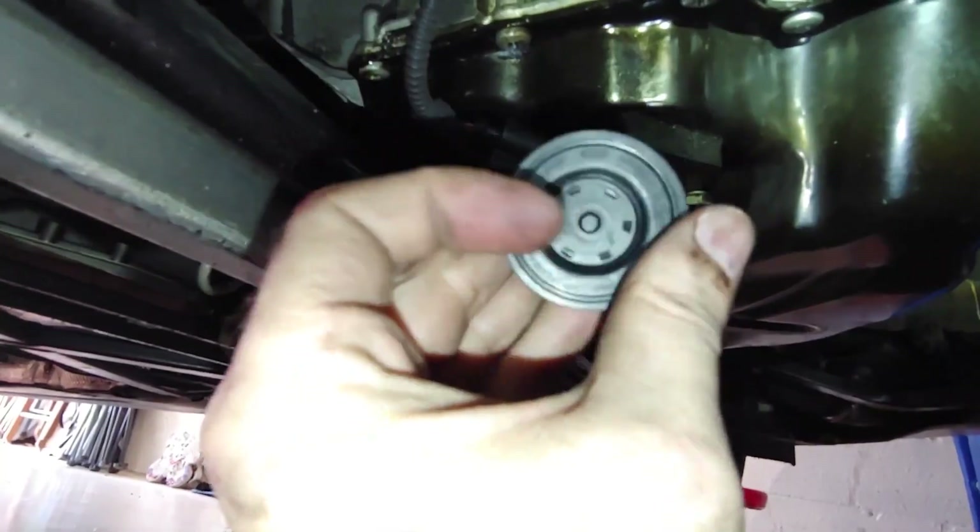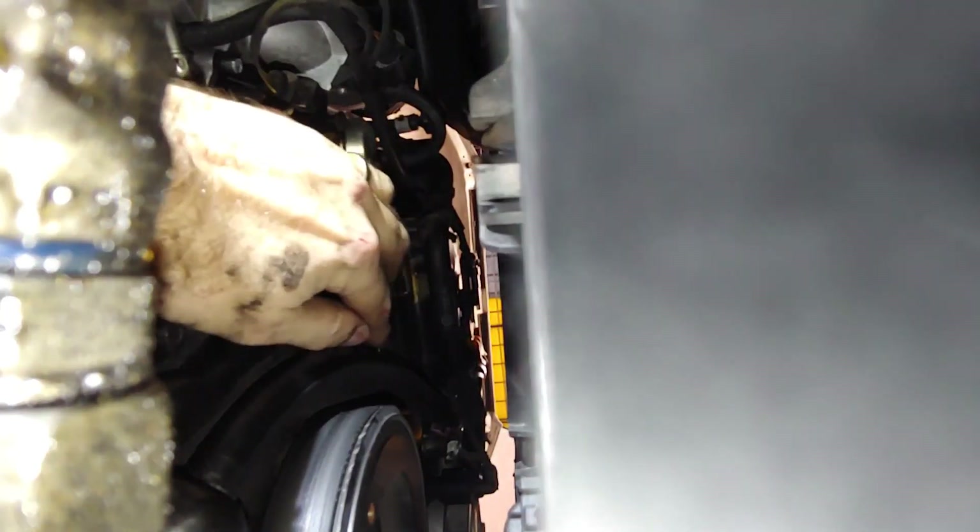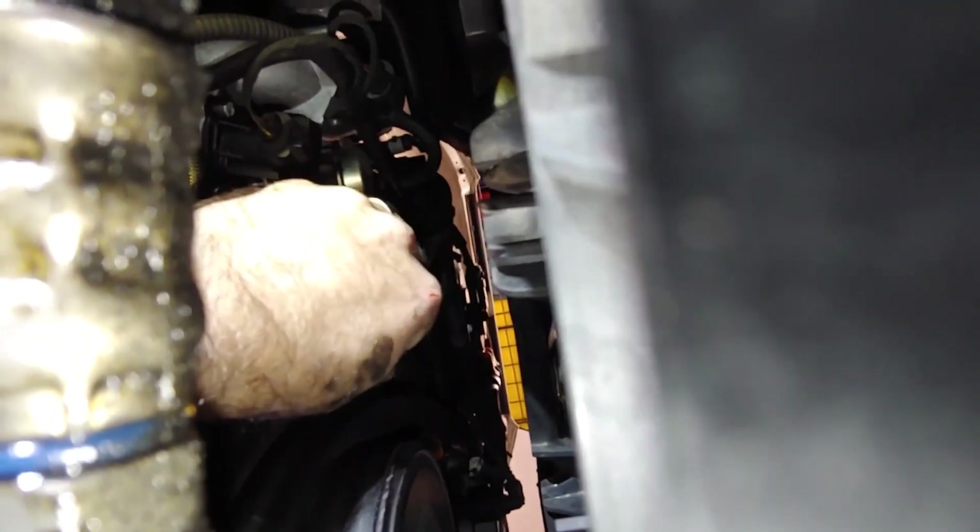Alright, now I'll put the new one in right here. I'm going to take a look — it goes right in, I don't really have to do anything with it.